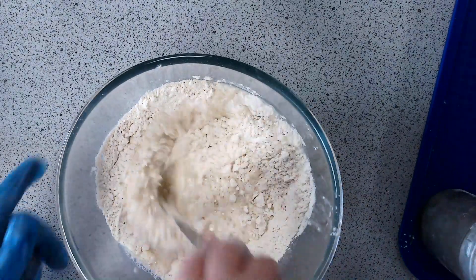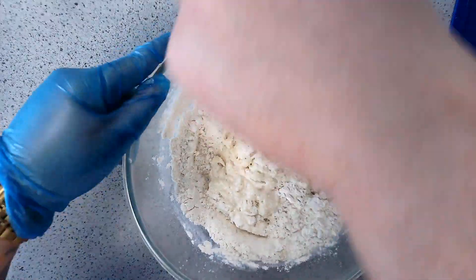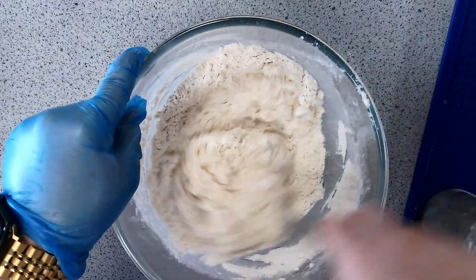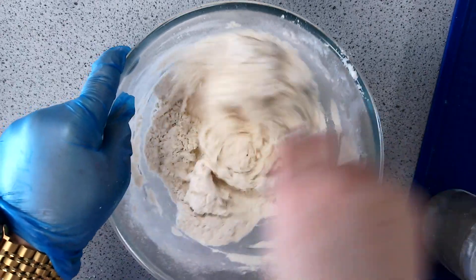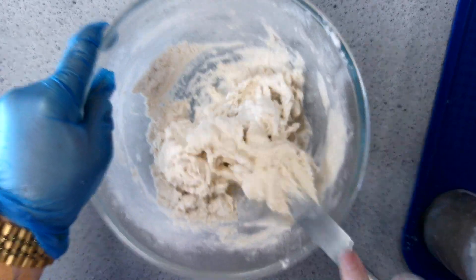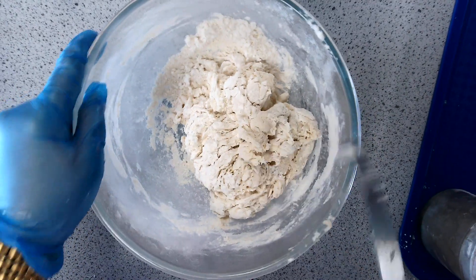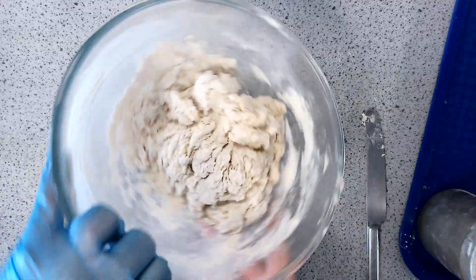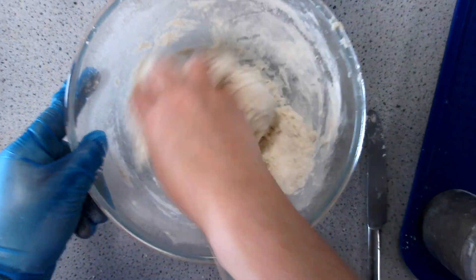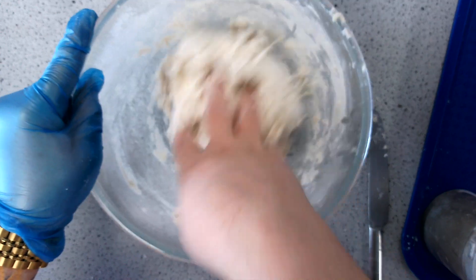Add the water and mix it in with a butter knife — mix around the centre first, make sure it's all combined, then scrape the flour from the sides of the bowl and mix that in too. It will start to come together and create a dough. Once you have a dough, get your hand in and coat it around, making sure all the flour and ingredients are rubbed in.